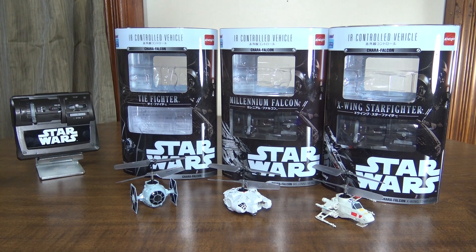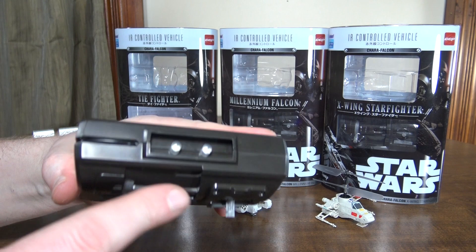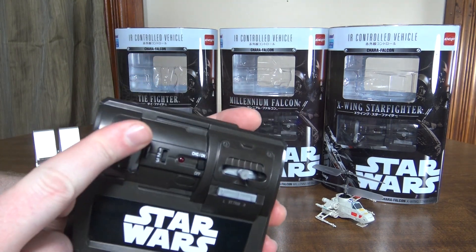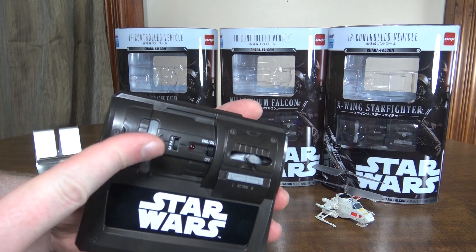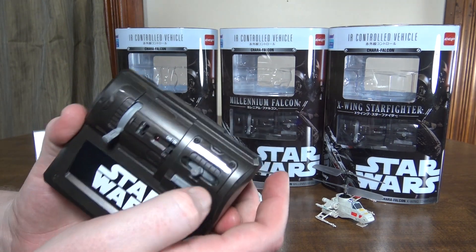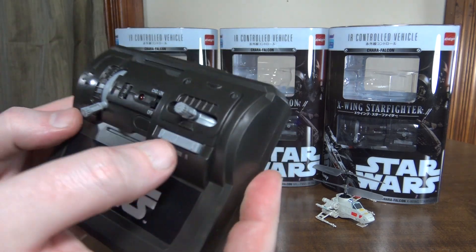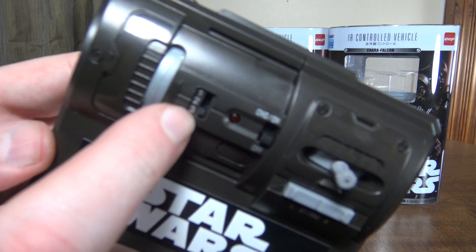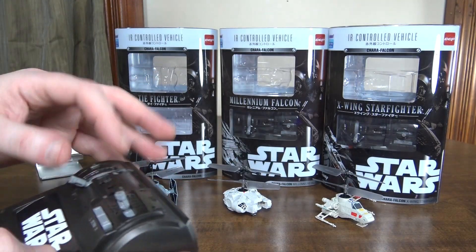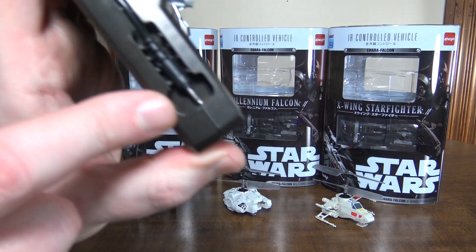Like I said, it's based upon the Nano Falcon so the transmitter is the same. It's infrared control and just two channels — we've got throttle, which is spring-loaded, and then left and right rotation. There is no forward and backward. We've also got left and right trim, and three different channels you can pick from, so you could fly all three at the same time as long as you set each one to a different channel.